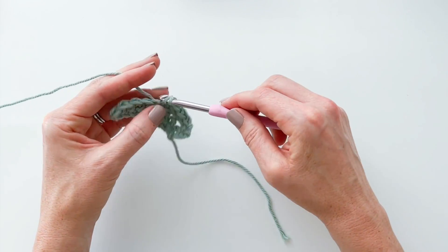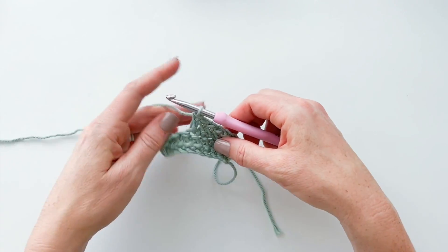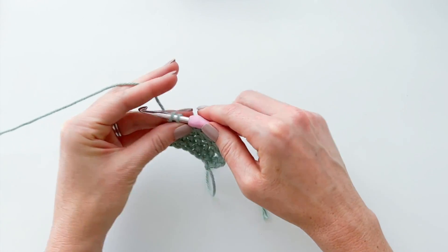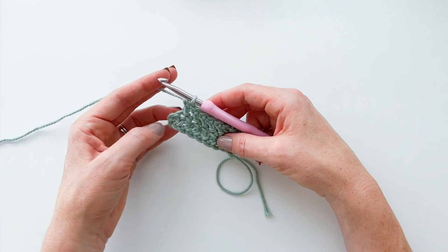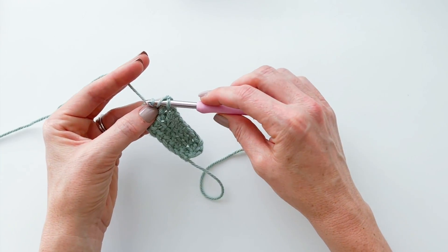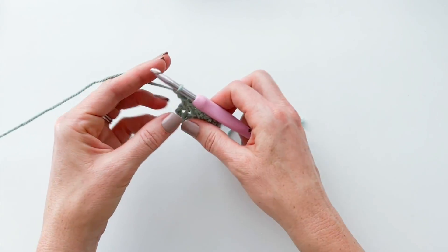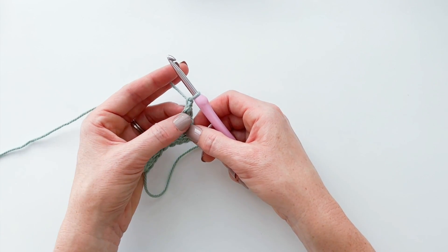When I get to the end of a row, here's something I should make more clear. On the very first row you are going to work into the top of the chain two from your foundation row. Yarn over, insert your hook into the top of that chain two, pull your yarn through, pull it through the first loop on your hook. Two loops on your hook — yarn over, pull through the first loop, yarn over and pull through both loops. Then chain one and turn your work. Remember, we are not going to chain two and skip the first stitch.